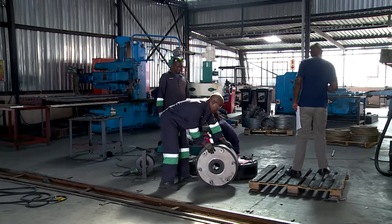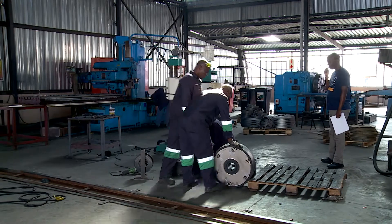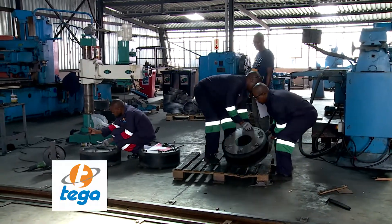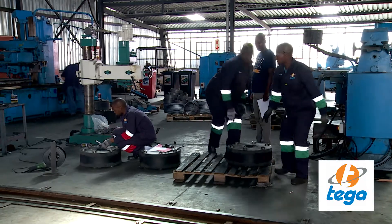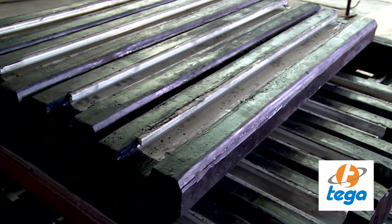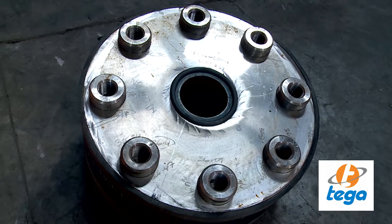The work of fitters and turners is hands-on. Minimum entry is a grade 10 with maths and science, and a technical diploma, followed by an apprenticeship learning the finer art of the job at companies like Tega Industries. Their behind-the-scenes work services other industries like mining and construction, and is in demand all over Africa and the world.